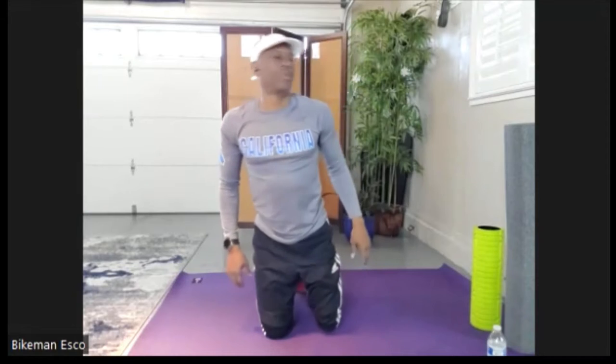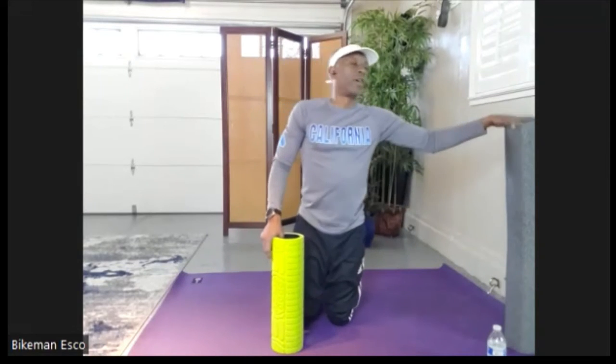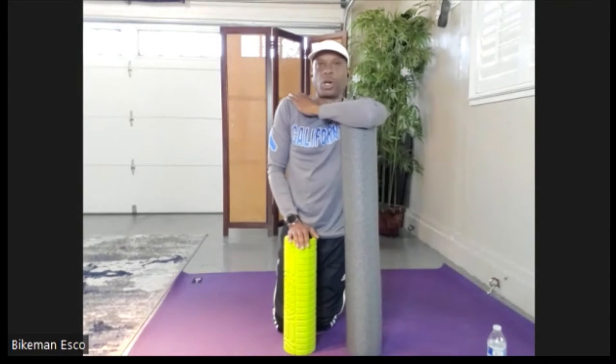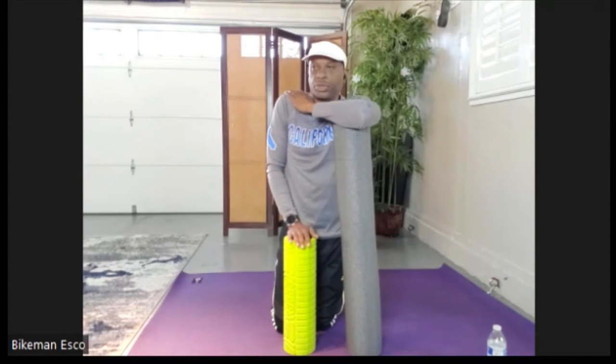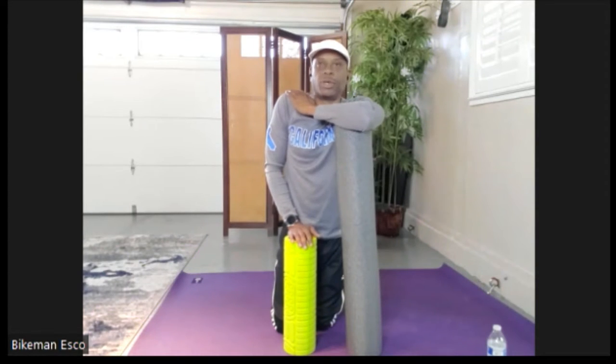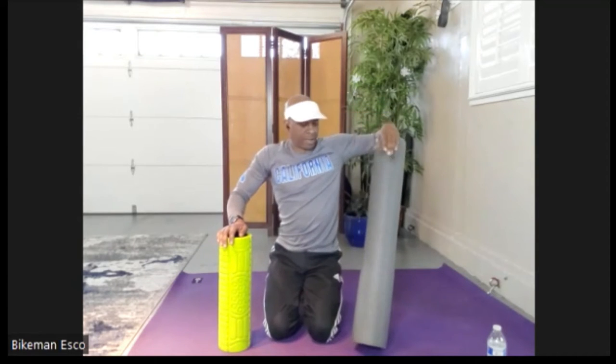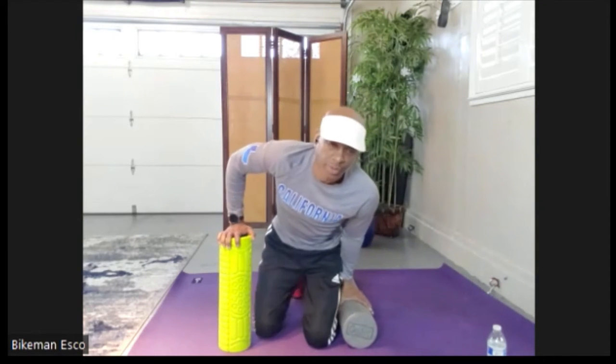Hey guys, welcome in, welcome back. I really, really hope that you have made this part of your life and your repertoire — not only for fitness, even if you're just doing the stretch stuff with us. Please make this part of your life. Get yourself a foam roller, hard and soft, so that you can relax yourself, decompress yourself, and so that you are always upright and always ergonomically sitting correct, lying correct, standing correctly, with everything in the right position.